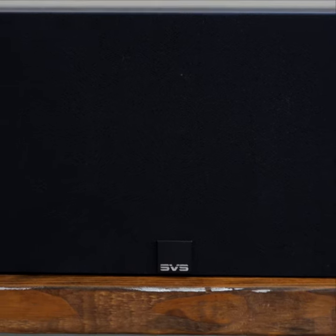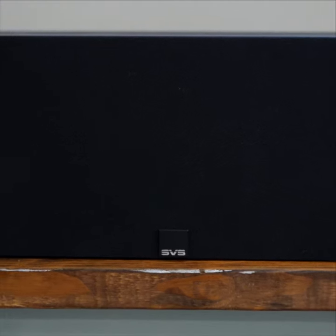In this video we are going to take a look at the SVS Prime Center Channel Speaker. It has a full sound without being overwhelming in any frequency range. It can handle lows without sounding flabby or highs without being bright or piercing. I do feel that there could be more detail in the upper mids to add increased intelligibility and clarity to vocals and spoken word.